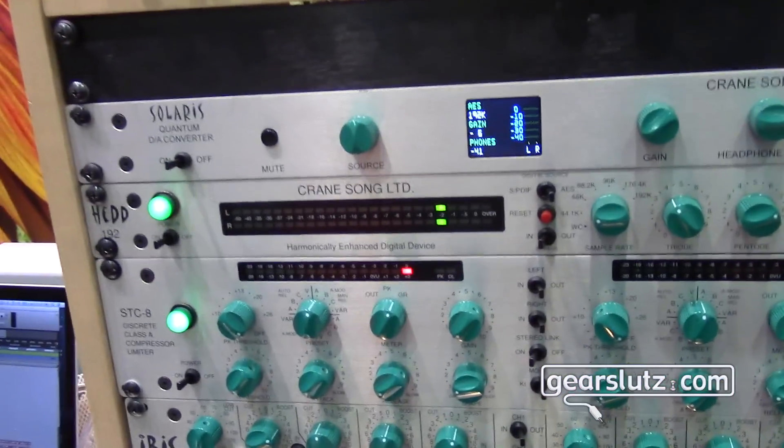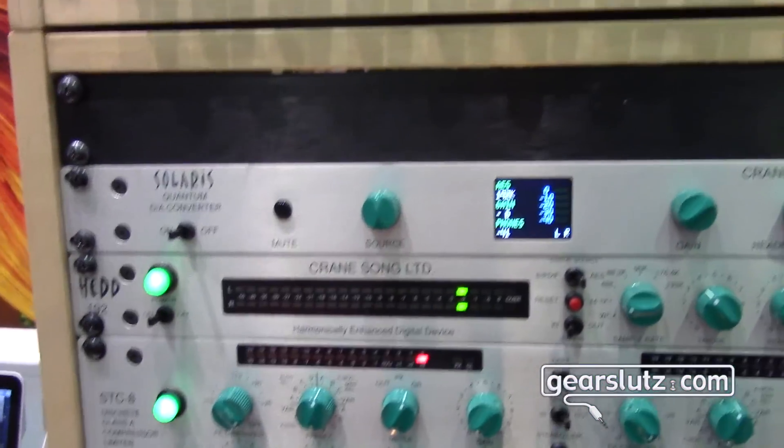You use it and you go, I'm hearing all sorts of things I never knew existed in the recording. Awesome. How much and when will it be available? Solaris is $1,900. It's been shipping since June. Head DA has been available since June with the quantum DA in it, and E-Grit in about a week.